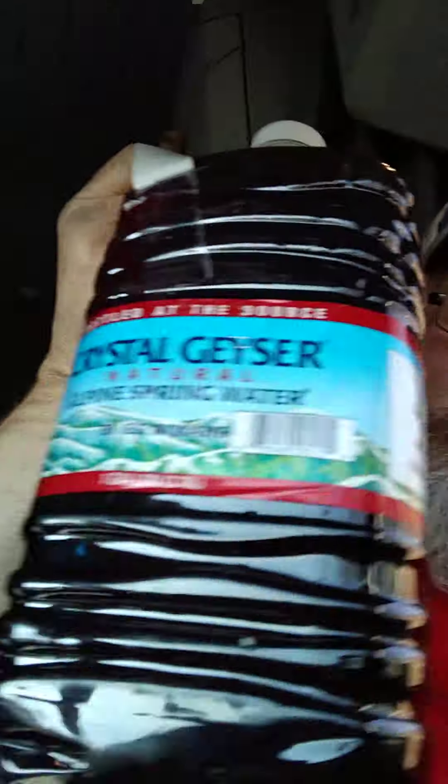So what I do is I buy gallon jugs of water. There are zero-calorie, zero-sugar big packets — two packets makes a gallon. If you go to Walmart, I think there's like six in a box, so that's three gallons of flavor.